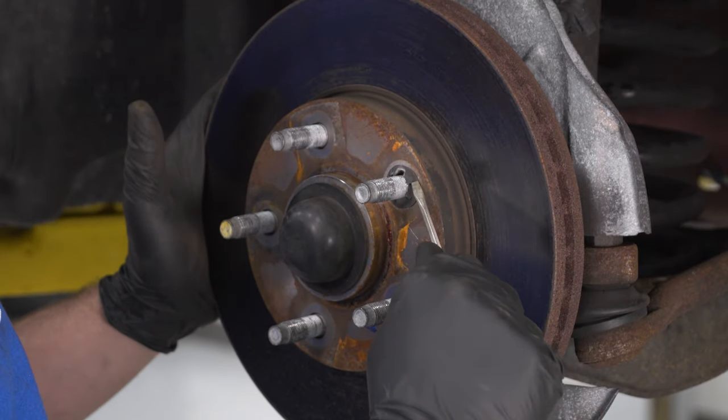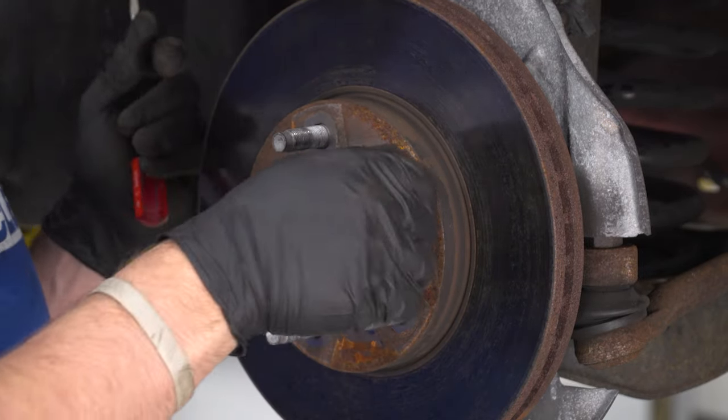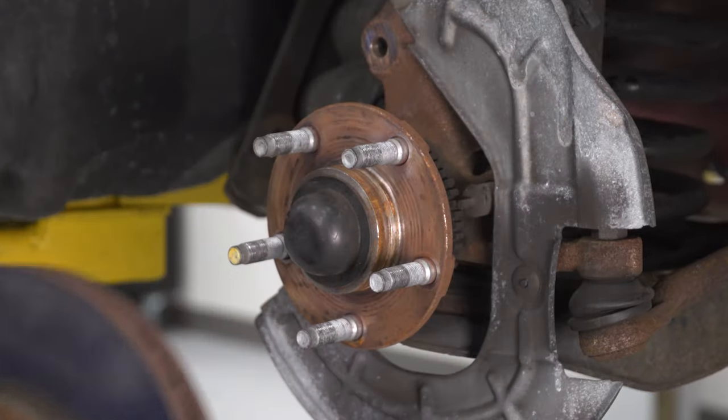You don't need to replace these or put them back on — I'll show you a trick when I reinstall the wheel to get your rotor to stay in place. I just bend it so it's misshapen and spin it off. Now we can pull our rotor off.